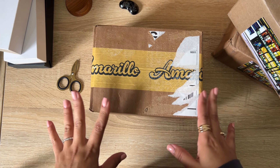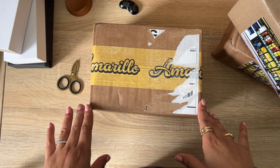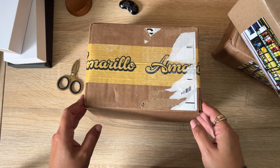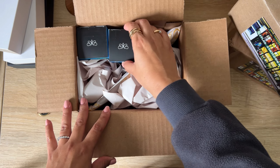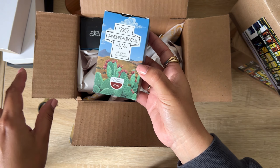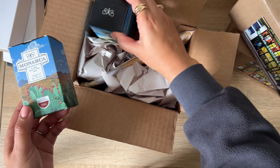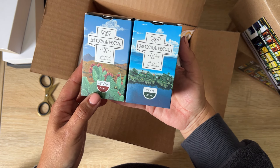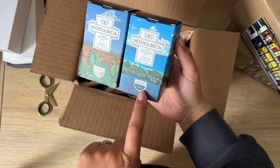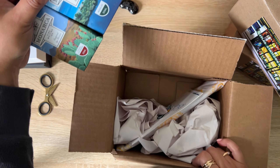Let's begin with the inks and stationery items. The first one comes from Amarillo Stationery — I really wanted to try the Monarca inks. I mentioned them in my previous video for eight questions if you saw that, and I'm really excited to try both of these. He was so sweet and kind to send me an extra one in a really nice green. We'll swatch both.